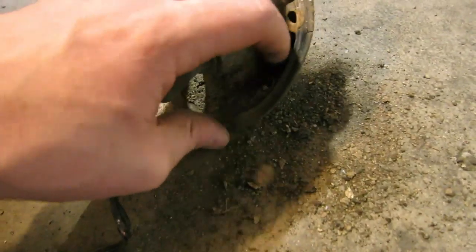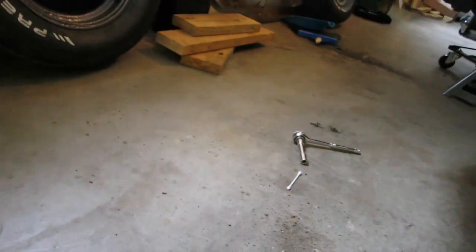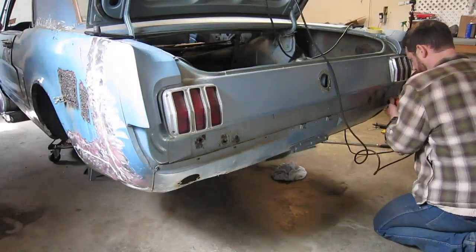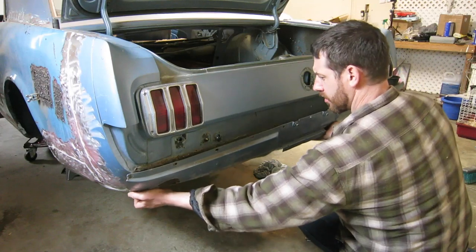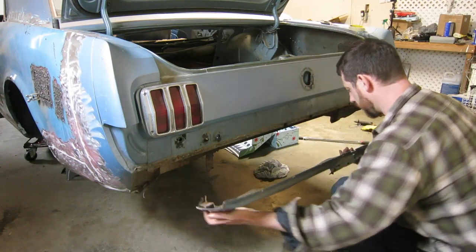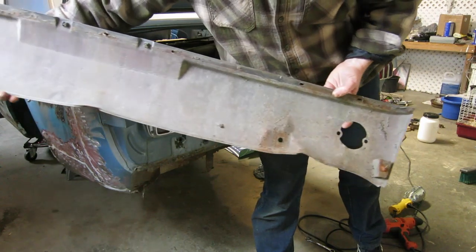It's just packed and kicked in there. This side doesn't look much better. Not too bad.